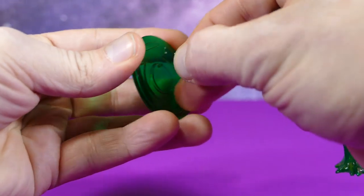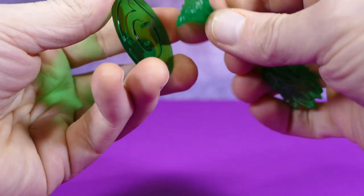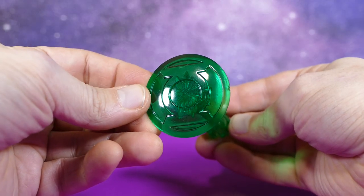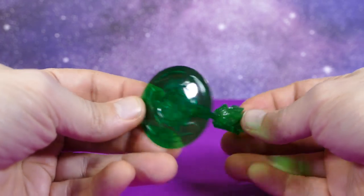The cool thing about this is you can actually pull the back off, and you see those nubs? You can actually stick this raw energy blast on the end, just like that — as if Jon or Hal Jordan was projecting a shield off of his ring.